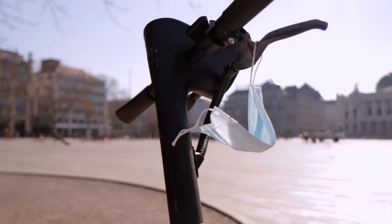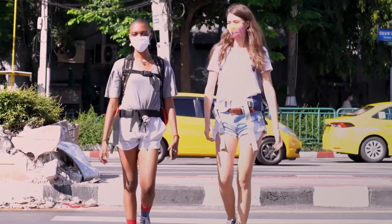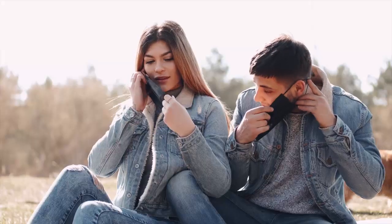You have likely seen some people remove their mask to speak, call someone, or just slide it below their nose to breathe easily. You may do it sometimes too — most people do. We understand you: wearing a mask can be uncomfortable.